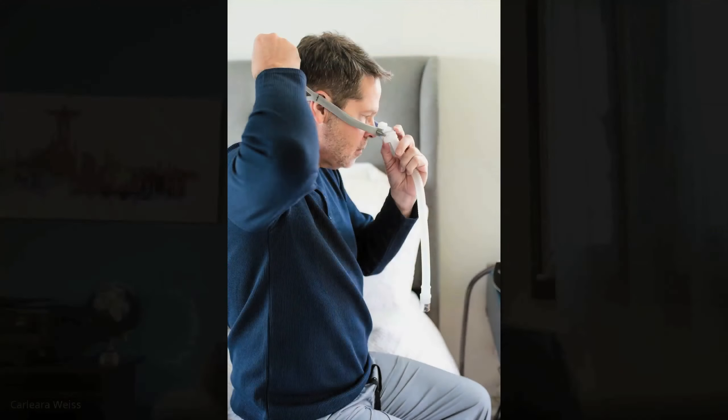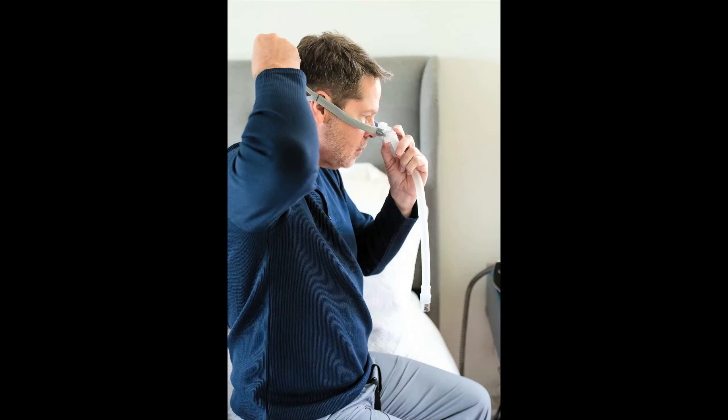Hi Megan, so good to be here with you all. Good ways to make your CPAP comfortable: start with a good fitting. Make sure that when you get your new CPAP mask it's fitting well — make sure that it's going right in your nose or your mouth and make sure that you're comfortable with that fitting.